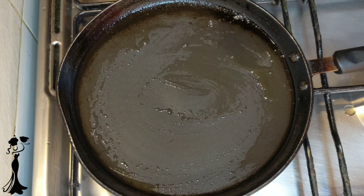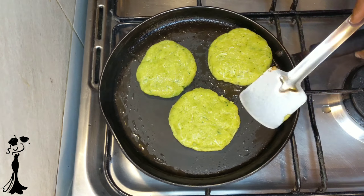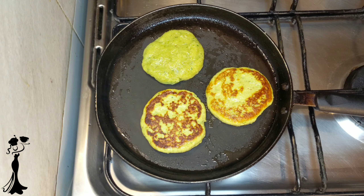For shallow frying these tikkis, we have taken a non-stick pan and added a little bit of oil to it. Make sure the flame is low so that the fish gets cooked properly and we get a nice brown colour on the outside. Our tikkis are ready.